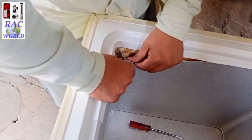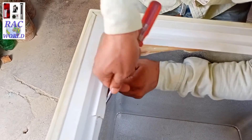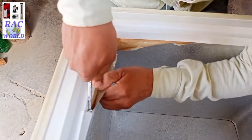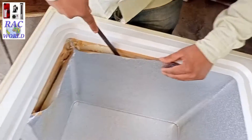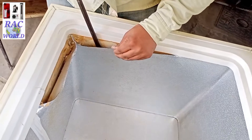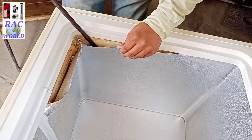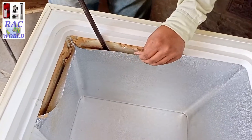Here is the starting point of the capillary tube, and this deep freezer also starts its cooling from here. If you also want to replace its capillary tube, this video is very important for you. Just stay with this video because I am going to show you a full detailed video of replacing the capillary of this deep freezer.